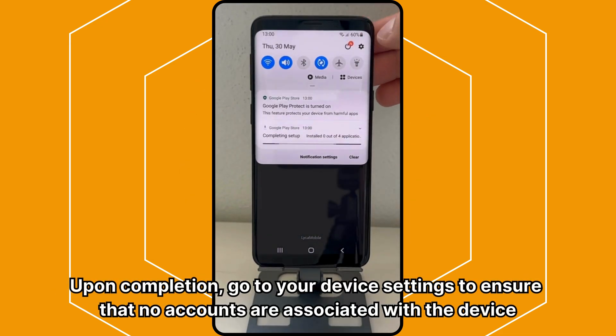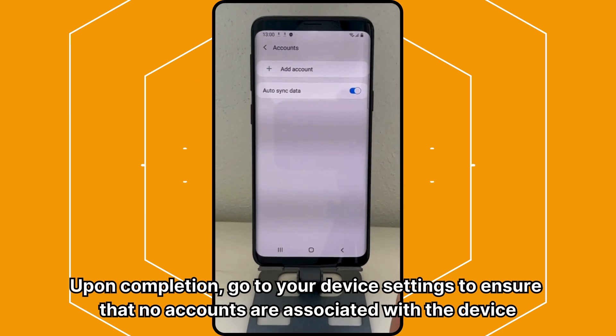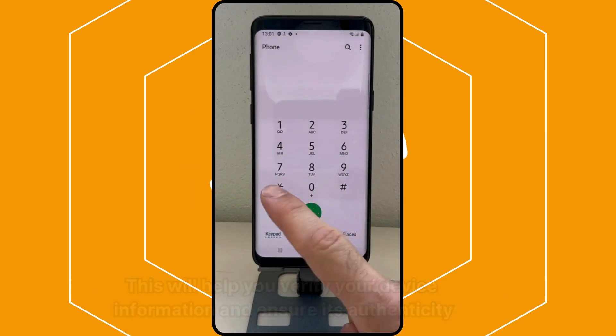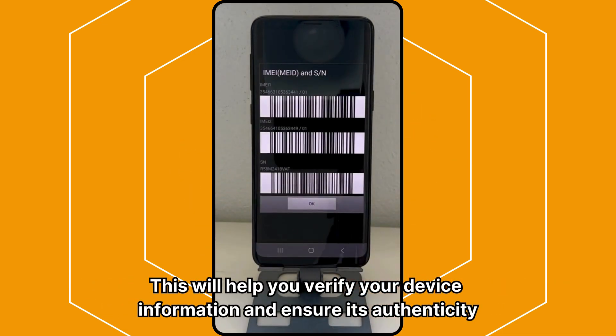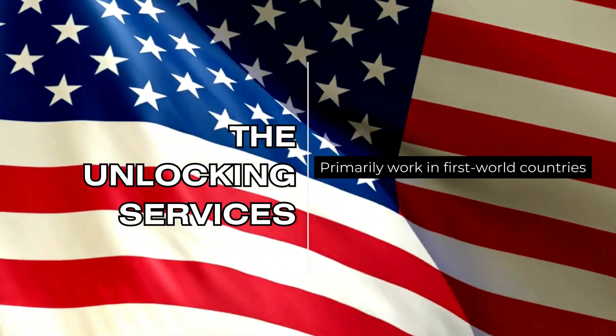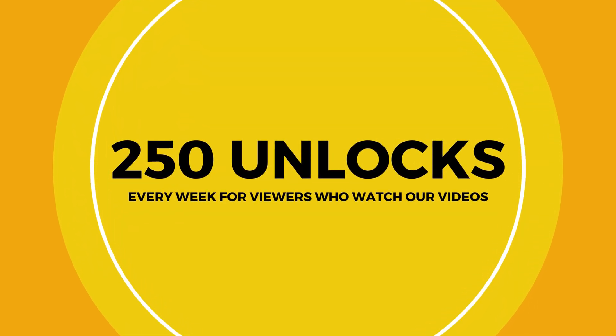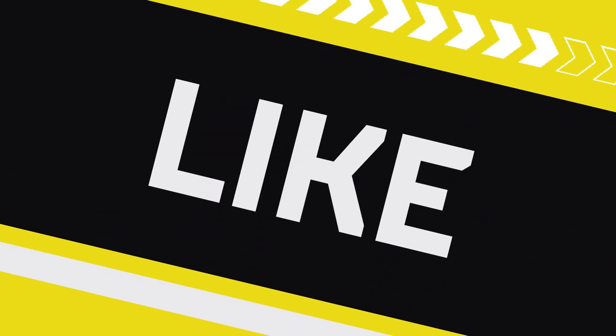Upon completion, go to your device settings to ensure that no accounts are associated with the device. This will help you verify your device information and ensure its authenticity. It's important to note that the unlocking services primarily work in first-world countries. If you can't access the services or prefer not to use them, we offer 250 unlocks every week for viewers who watch our videos.